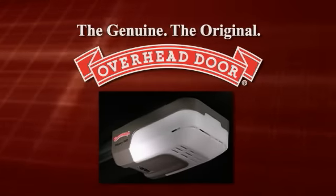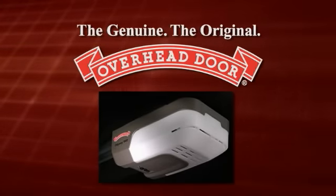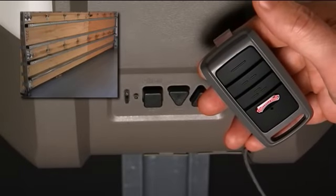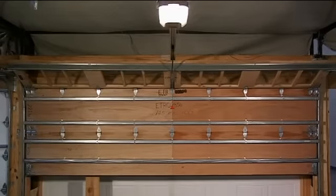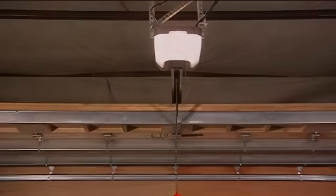In this video, we will show you how to change the speed on the new Overhead Door Odyssey and Destiny openers. There are three speed settings for both the open and close directions for these openers. The factory setting for the speeds is the maximum speed for both open and close.